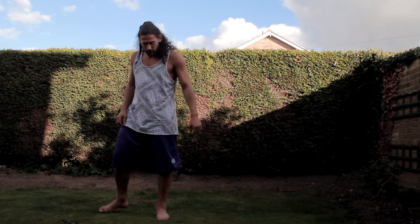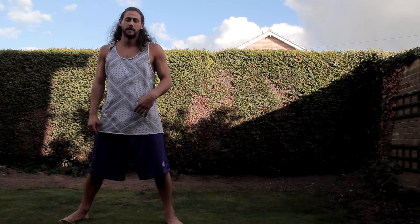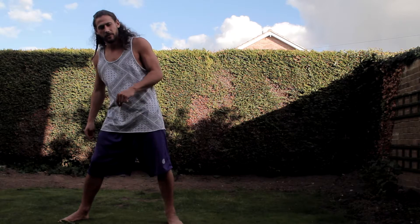Hi guys, welcome to the tutorial. We'll go through some of the basic fundamental kicks of tricking, and then I'll progress into some of the harder kicks. These are the fundamentals that you're going to need.